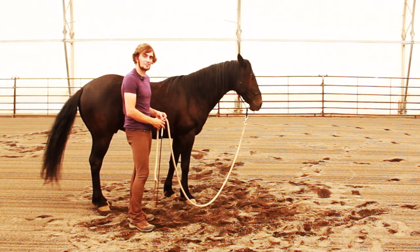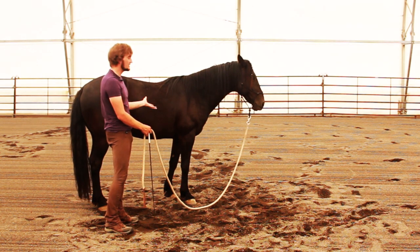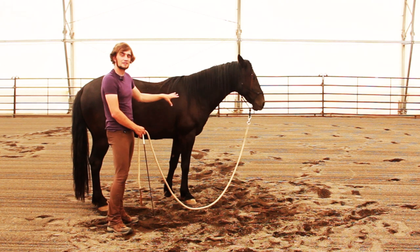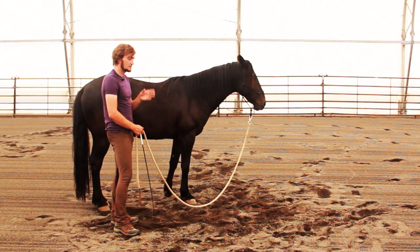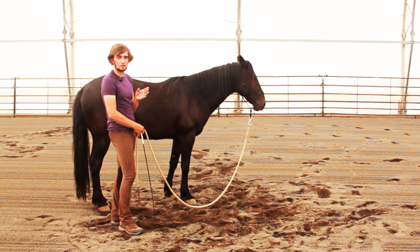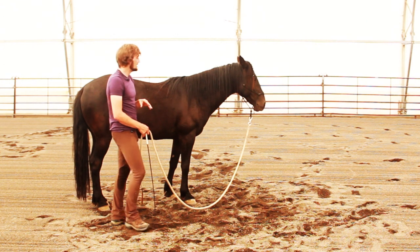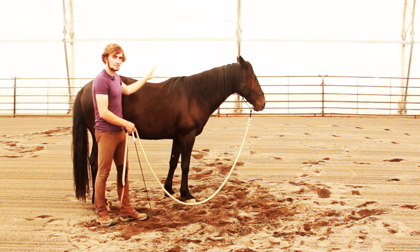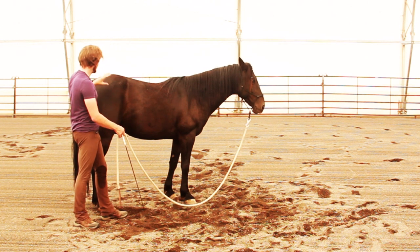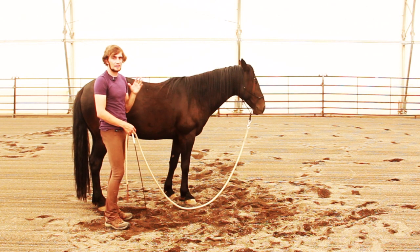Now, some of these are harder than others. For example, asking the hind end to come forward and underneath while the front end stays in place takes a subtle level of communication that you can't expect to have at the very start. But there is a subset that I like to teach a horse as one of the first things that we communicate about together, and that's taking the head left and right, the shoulders left and right, the hind end left and right, and taking all of them forwards and backwards together.